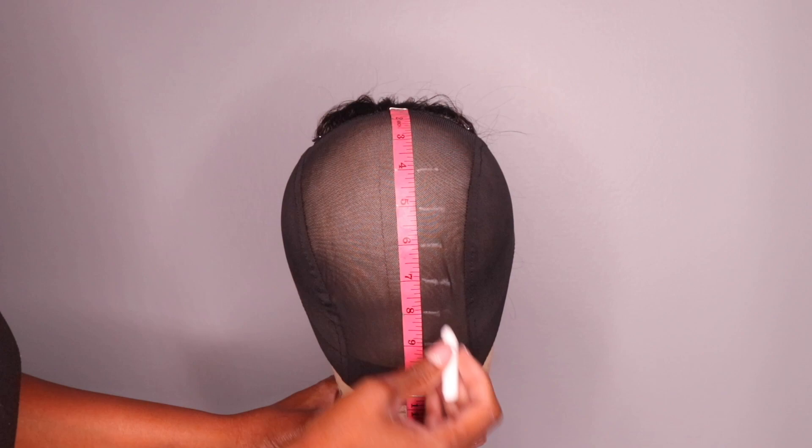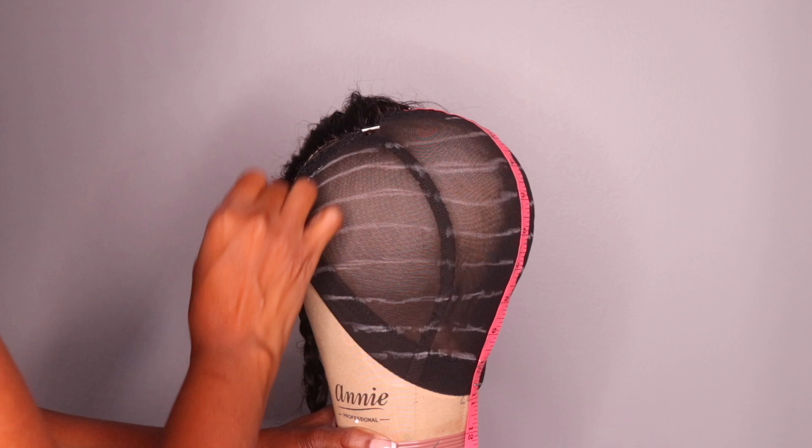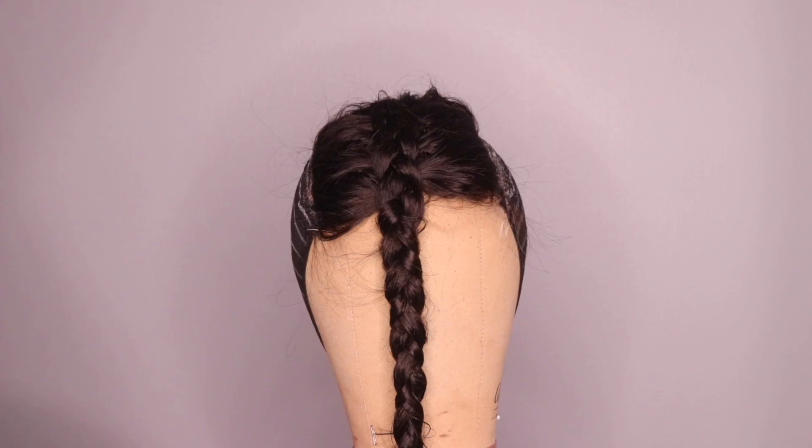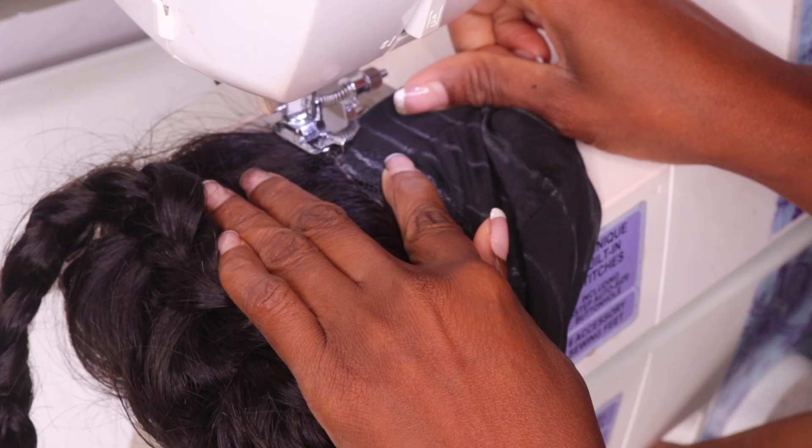The first thing I do is take a measuring tape, place it on the back of the cap, and draw my lines. The lines are guides to help place the tracks at the right position, and they guide me when I'm using the sewing machine. That's the purpose of making those lines. Once I've drawn those lines on the cap, it's time to move on to the sewing machine itself.